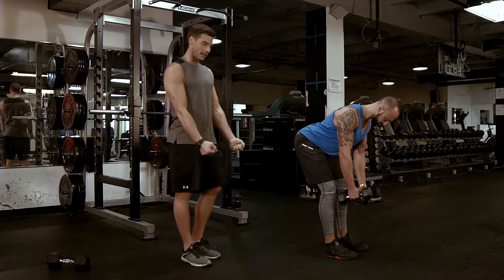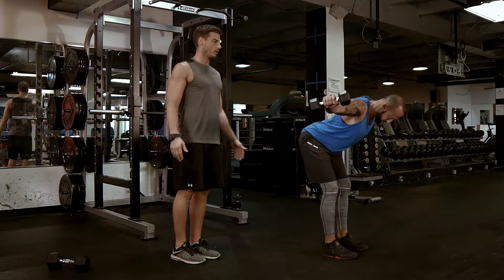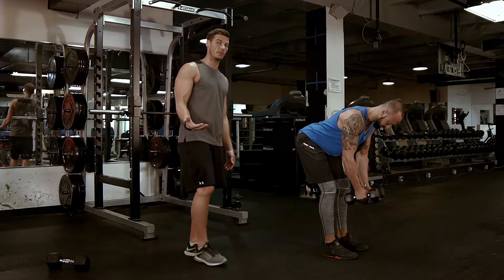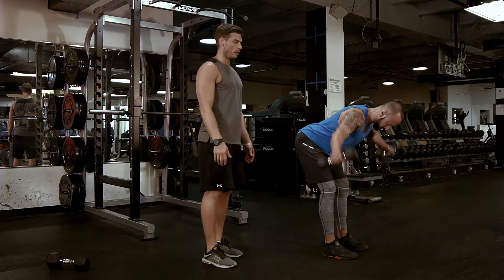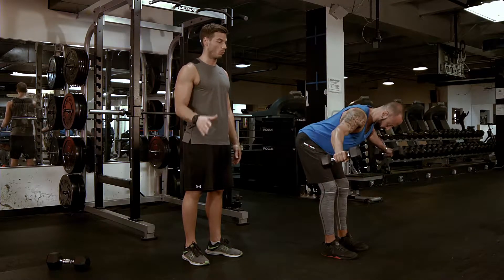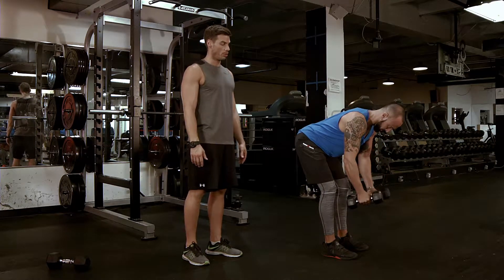Slight bend in the arm, breathing out, coming up and coming down. I'm going to give you an example of a 3-0-1-0 tempo on this: come up, down — 1-2-3, zero at the bottom, 1 second up, zero at the top, 1-2-3. That's with a neutral grip.